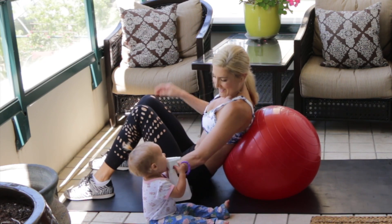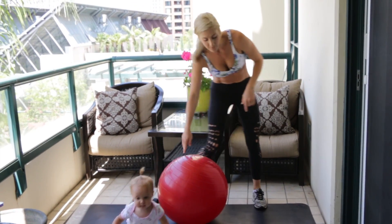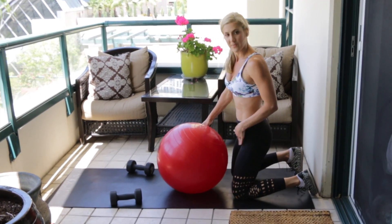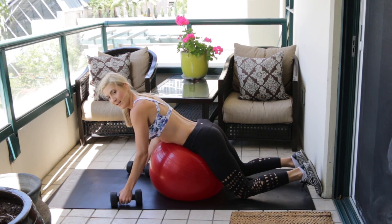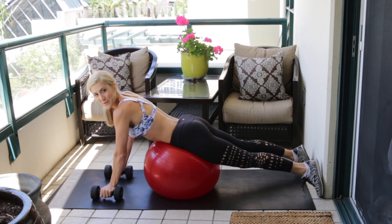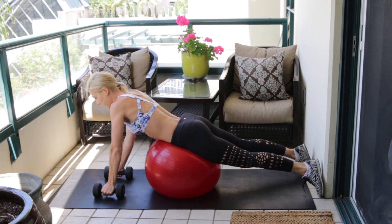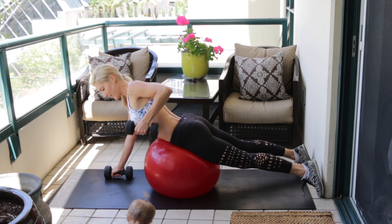You should be feeling that in your butt. Leave your equipment where it is and walk around to the back side of the ball. Get into a kneeling position, knees on the ground, lower your hips onto the ball, grab the dumbbells, and straighten your legs so you're in a hip-supported plank position. We're going to be doing renegade rows.